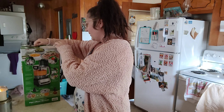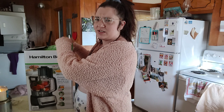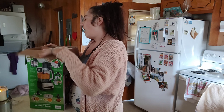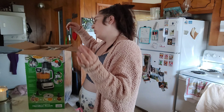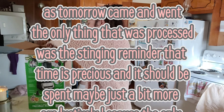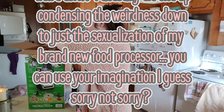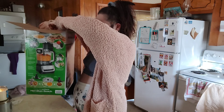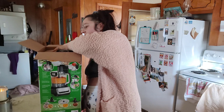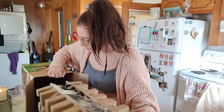Right now I'm unboxing my Hamilton Beach 8-cup chopper slash food processor. It's definitely just a food processor, but I think it's also a chopper. I need to take it out and clean it so that tomorrow I can play around with it. I don't know how to get it out. I think I can just pull it out this way. Voila! Perfect!